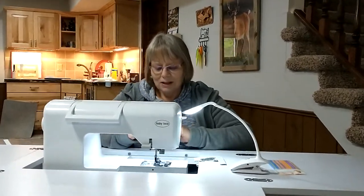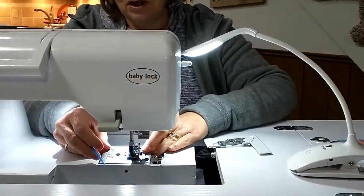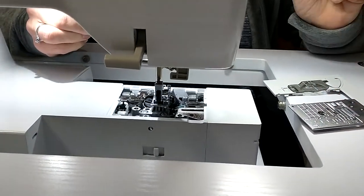What you do with these is this helps get all the little fuzzies out of your machine after you've been sewing for a while. This is a good maintenance tool to do between your regular maintenance where you take your machine in to be cleaned.